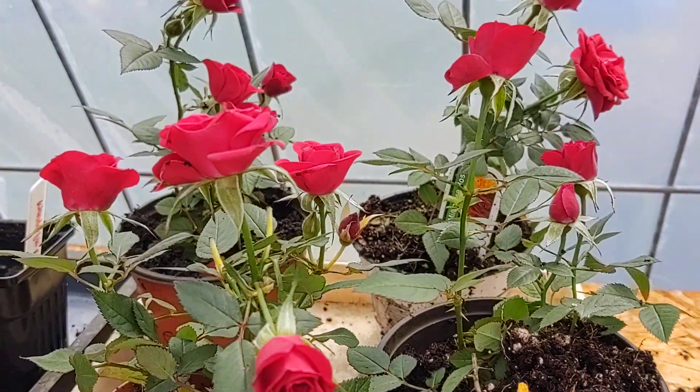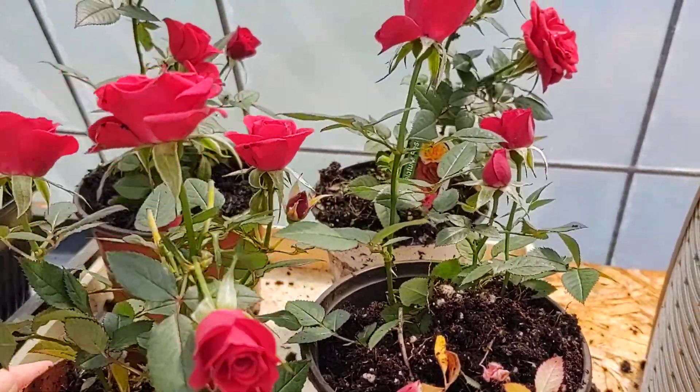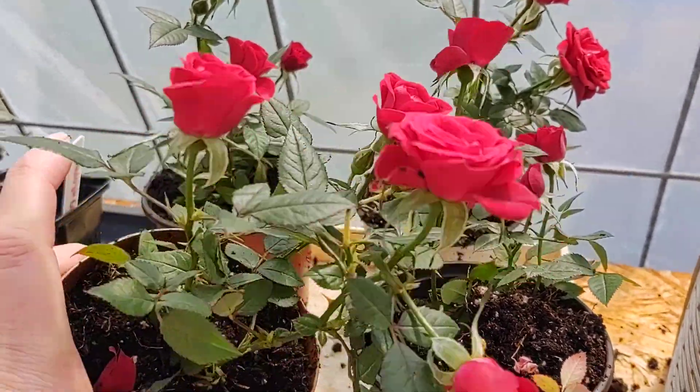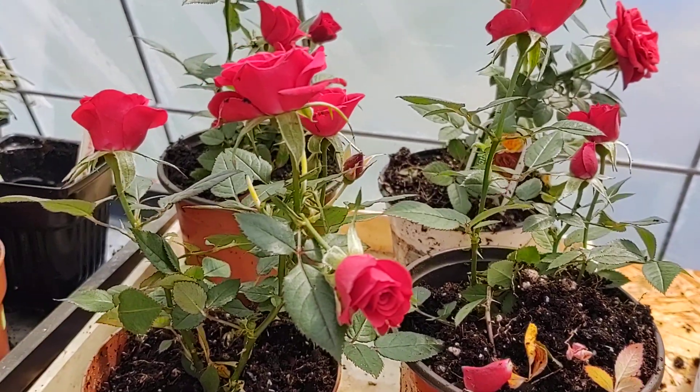I'm in the greenhouse and today I'm working with my mini rose. This plant actually came as a small plant and there were all four of these little shoots in it, so I just divided it up to make more mini roses. You can actually propagate mini roses just by a leaf cutting and sticking it in water.